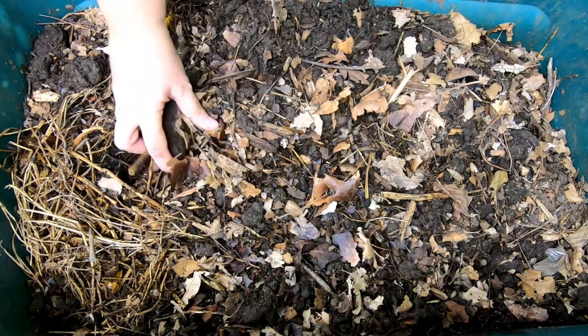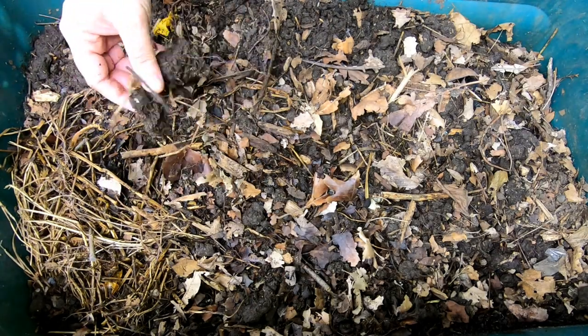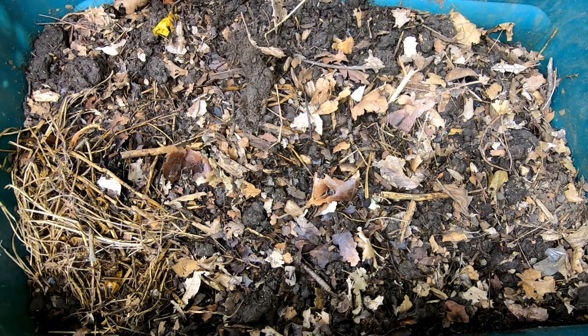Hey guys, it's Anne. Welcome to the channel and today we're going to take a look in on the outside in bin.